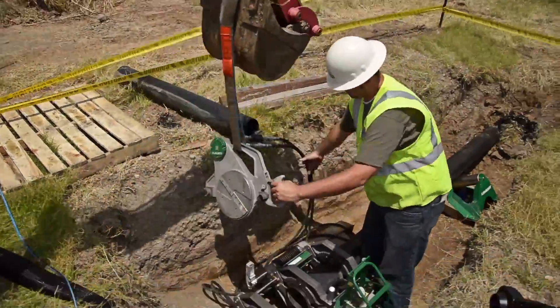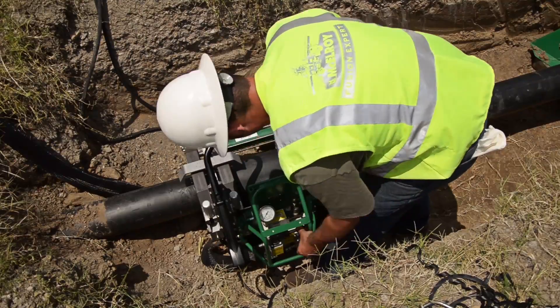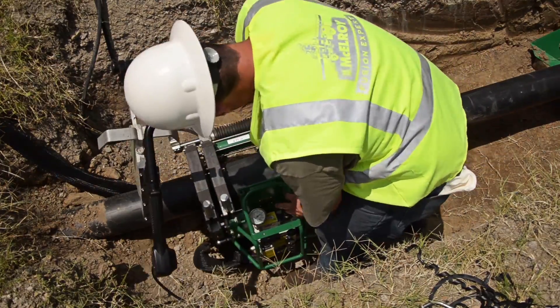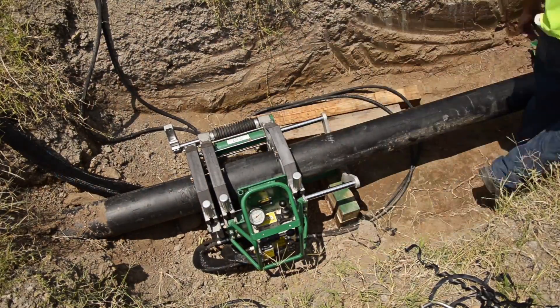Set the facer in place and lock onto the back guide rod, then latch on the front guide rod. Since this video is primarily concerned with in-ditch fusion, we will skip through the fusion process. If you would like to know more about the fusion process, you can find many other videos from McElroy.